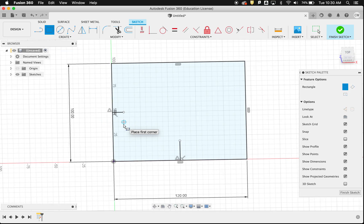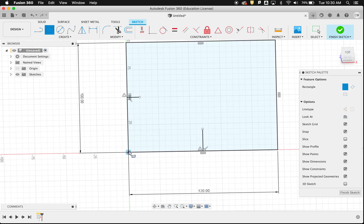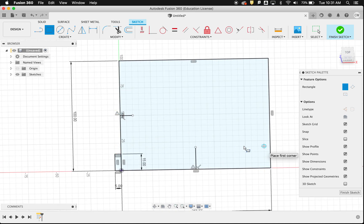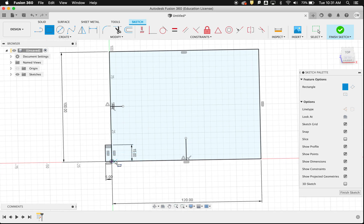Using the rectangle tool again, I start drawing the finger joint. The height doesn't really matter — let's make it 15mm tall. It's the width that matters: since we're laser cutting from 5mm wood, I'll make the finger joint 5mm wide. That way it'll fit perfectly with the wood thickness when it comes to cutting.